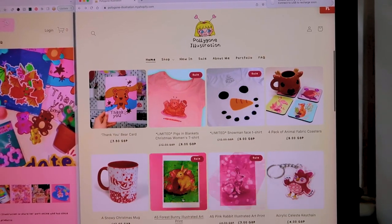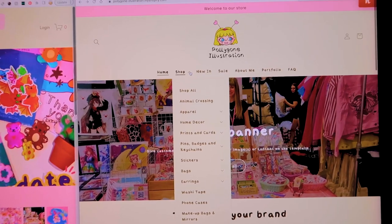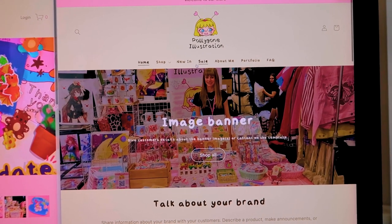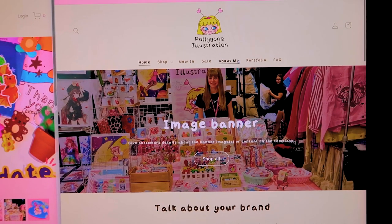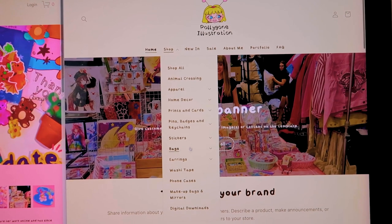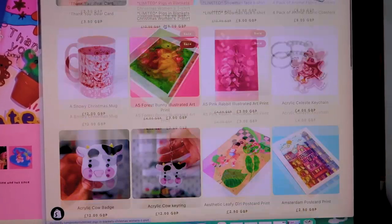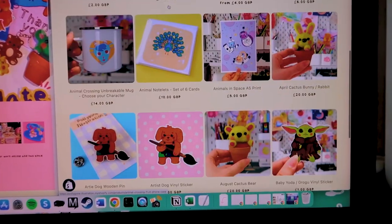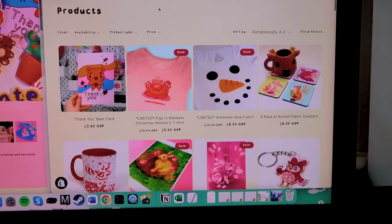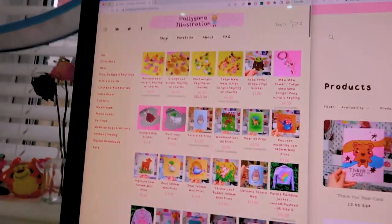There are some featured products and individual collection boxes to play around with. Up at the top we've got the shop with a dropdown list, plus New In and Sale to make them stand out. I've also got an About Me section, a portfolio, and a FAQ page still to fill in. Going into the shop, you can see the dropdown list for all the different products and clicking the arrows gives more dropdown options too — it's been a really good way of keeping everything organised. You can click Shop All and see all my products.